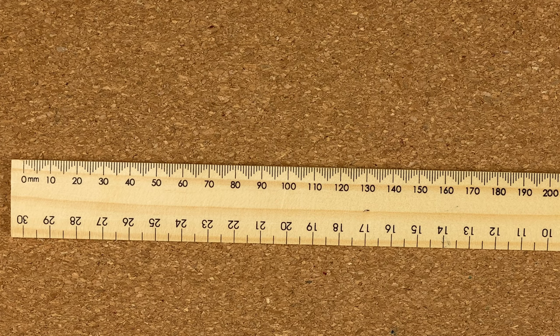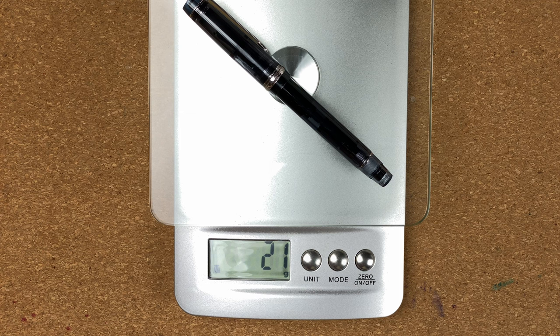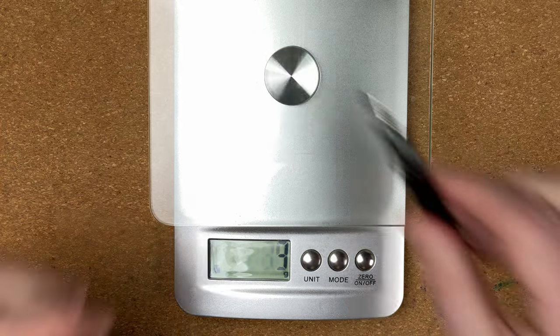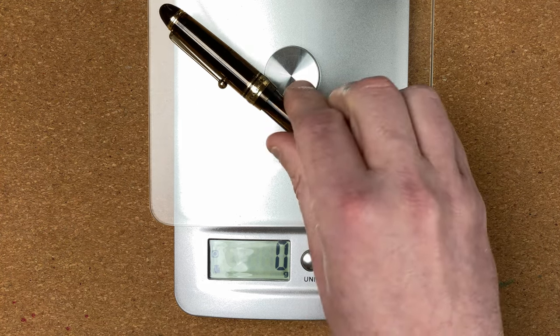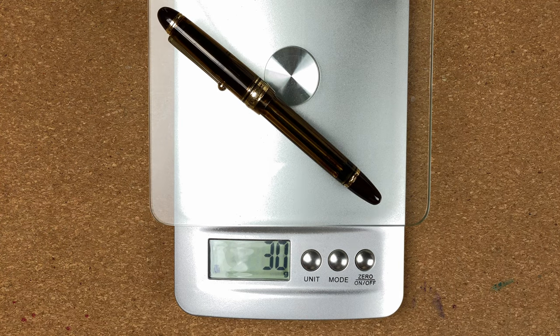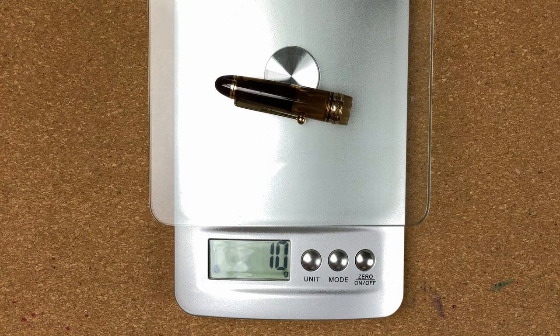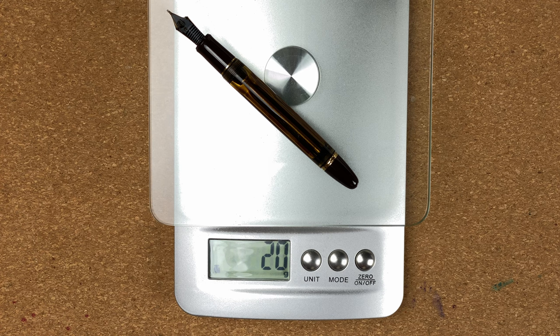Here we've got the scales of weighing. The Pilot Custom Heritage 92: full pen is 21 grams, cap is 8 grams, body is 13 grams — quite light. For the 823: full pen is 30 grams — that's 9 grams more, it's noticeable. Cap is 10 grams, body is 20 grams. The body alone weighs nearly as much as the entire Custom Heritage 92 pen.